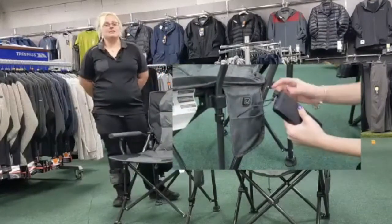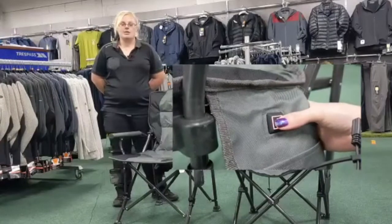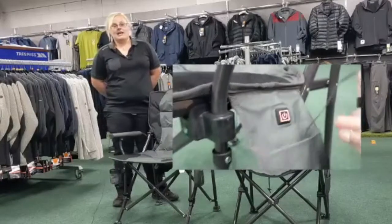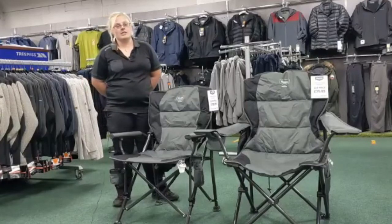They're really easy to use — all you need to do is plug in a power bank. Unfortunately they don't come with a power bank, however most will work with them. To turn them on and off all you need to do is hold the button for three seconds. It has three different heat settings: high, which makes the button go red; medium, which turns it white; and low, which turns the button blue.